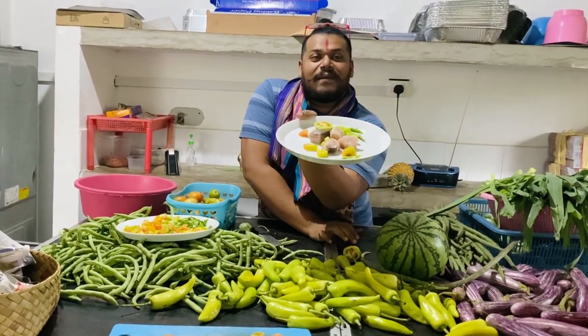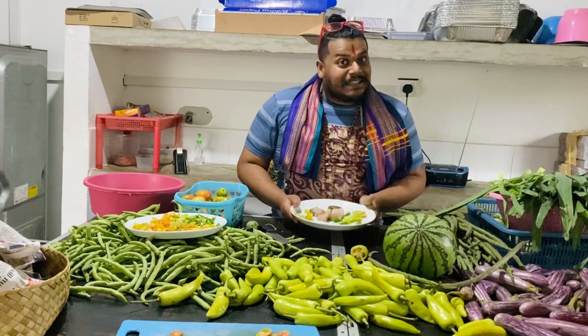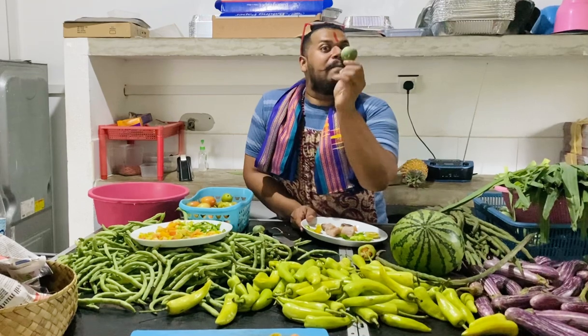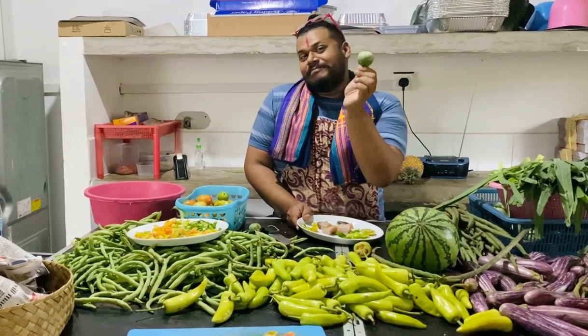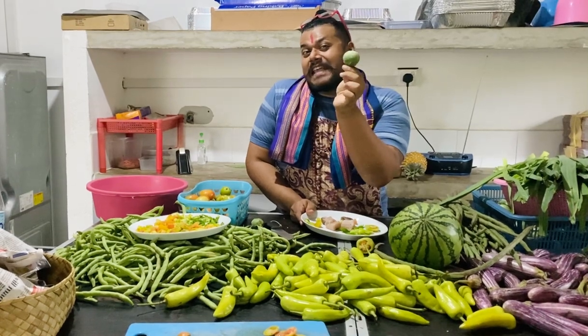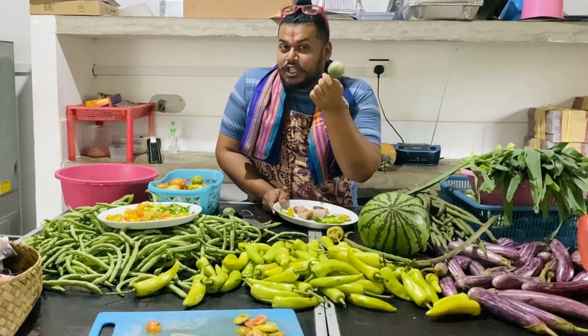This is the fish curry ready — this is called Canada fish curry. After that, we have joined the cooking show. I'm going to teach you this. This is the wonder cover — this is the name of the brain jaw.